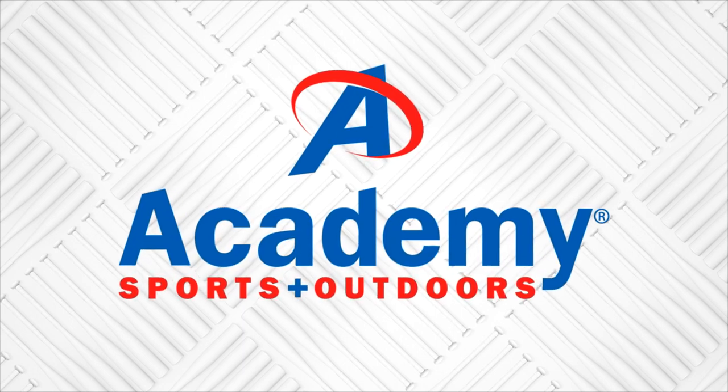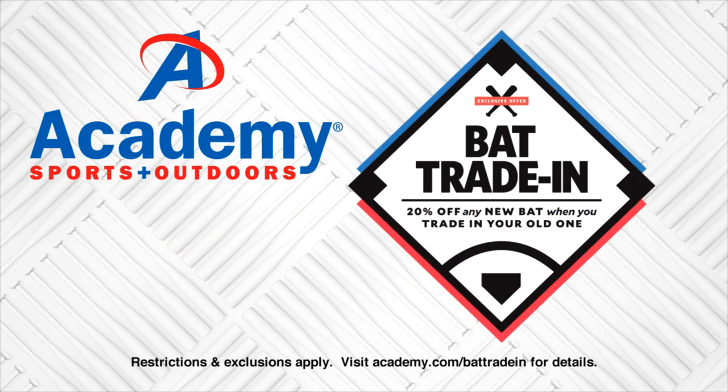This message brought to you by Academy Sports and Outdoors. Right now you can get 20% off any bat in stock when you trade in your old one.